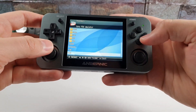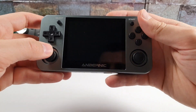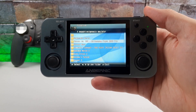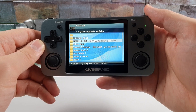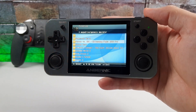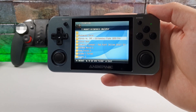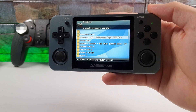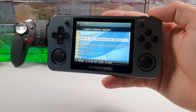It features 3D dual rockers with 360-degree operation. Game speed runs at a 1:1 ratio at 60Hz, so games run up to 60 FPS though some may run at 30 FPS. It supports PS1, CPS1, CPS2, FBA, Neo Geo, Neo Geo Pocket, GBA, GBC, GB, SFC, FC, MD, SMS, GG, Handy, MSX, PCE, WSC, Pico, Mini, and more.